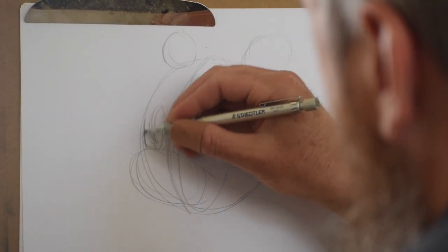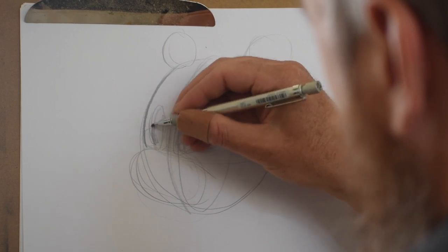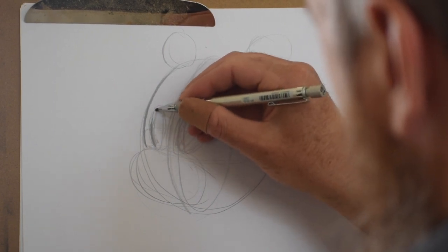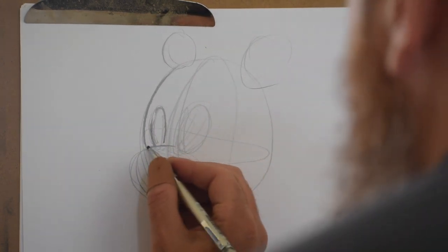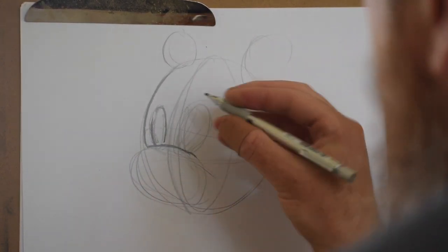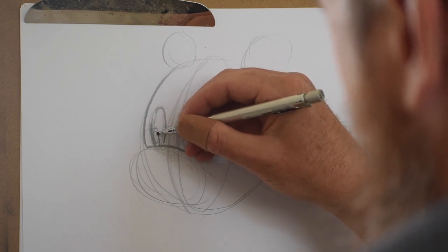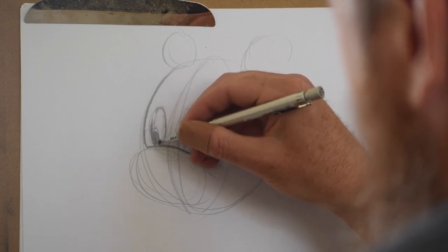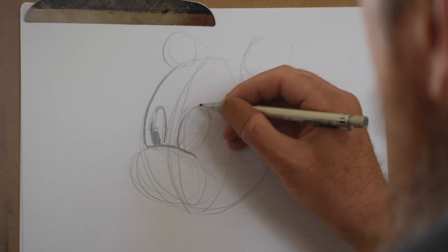Once all that stuff is blocked in I'm going to start adding details and refining my lines. So here I'm picking out of the many lines I drew the lines that I think are the best and I'm darkening them up. I'm going to erase all the extra other lines. Then I'm going to start adding details like drawing in the pupil, and doing it on the other eye as well.